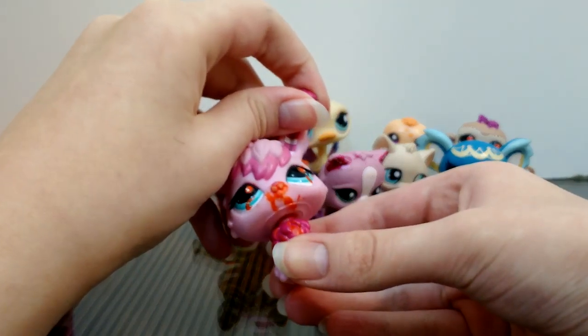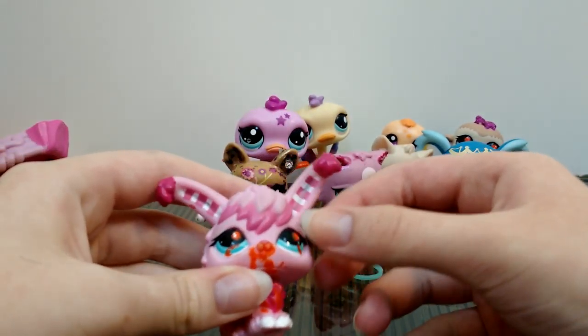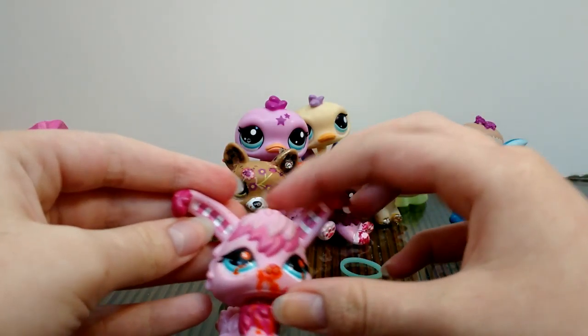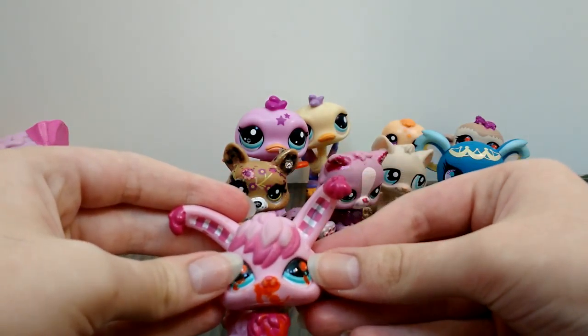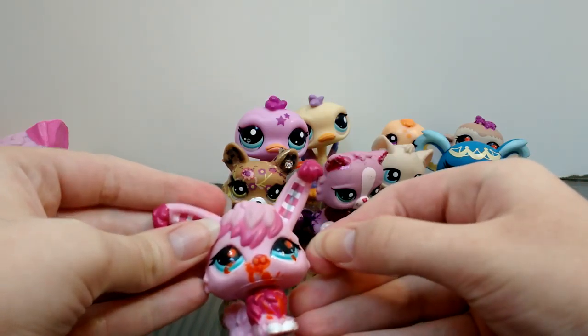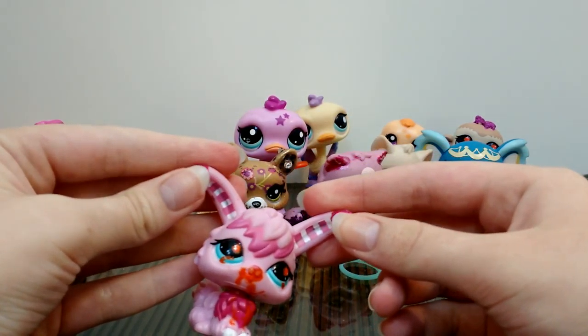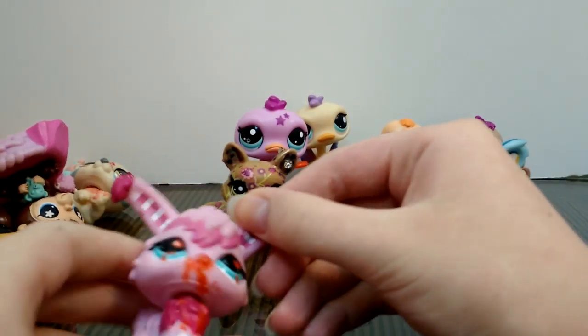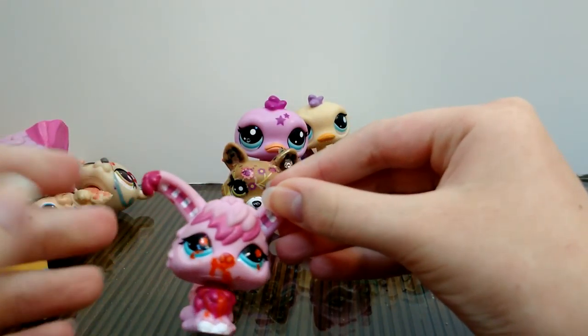We have an angora rabbit. She seems to have the same large paint as the monkey. She has stripes in her ears and these kind of turquoise, aquamarine bluish eyes. She is pink, just like the Persian cat and the walkable ostrich.